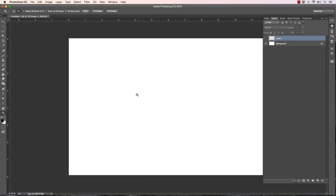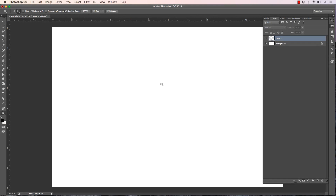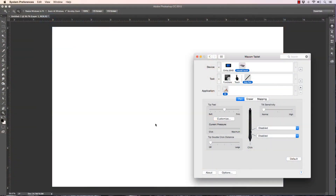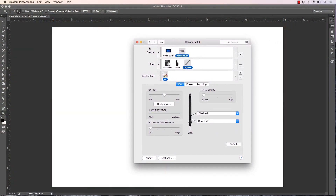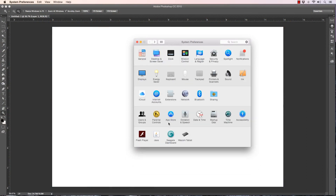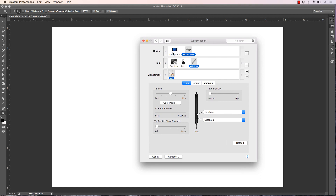Hey, what's up everybody, Rob Marzullo here, Ramp Studio Comics. Welcome back. In today's video I want to show you a little bit more about your Wacom settings, so let me go ahead and open that up. Go to Launchpad, System Preferences — my screen is already open so it popped right up. If not, you go to this screen first and go to your Wacom tab up there.